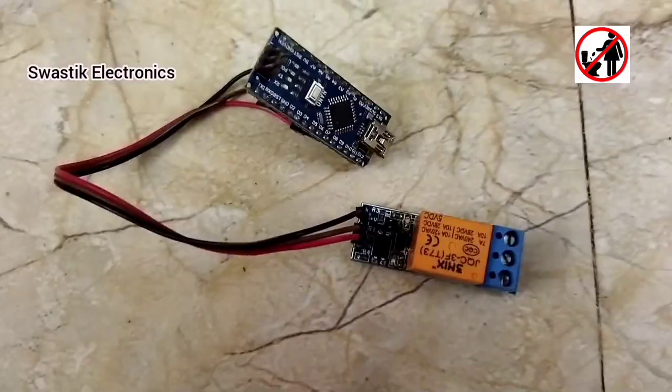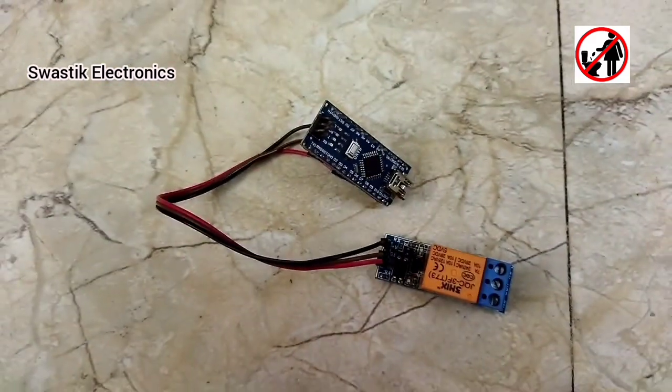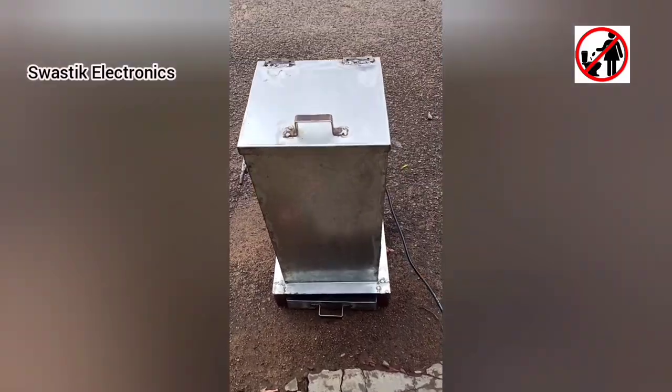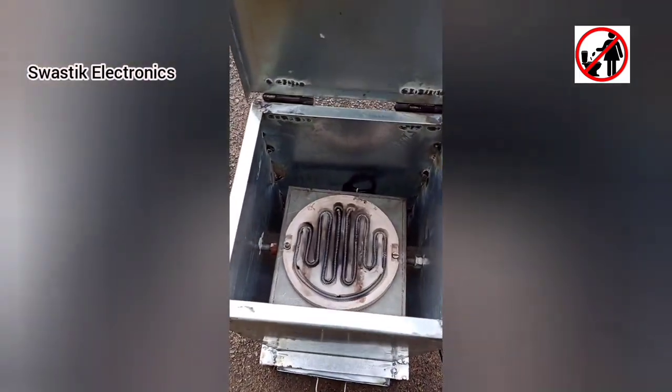For the Arduino portion, I have used one single-channel relay and one Arduino Nano to make an automatic timer for the heater. If you don't want the automatic timer, then you can manually turn it off.